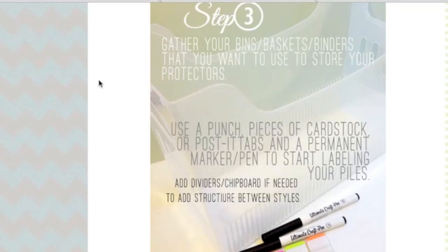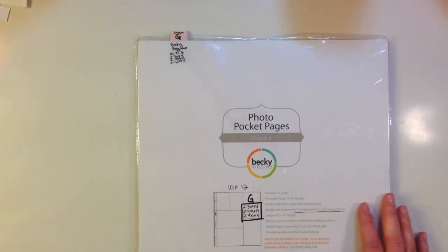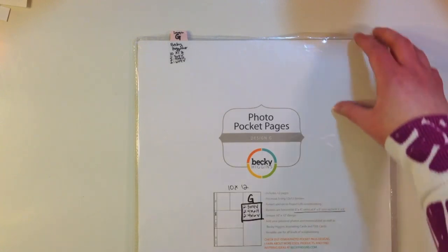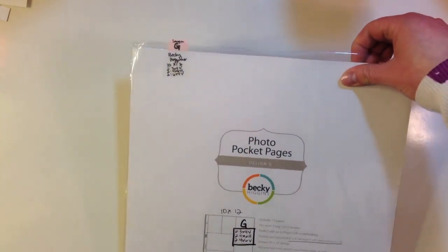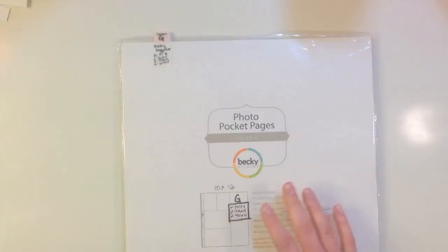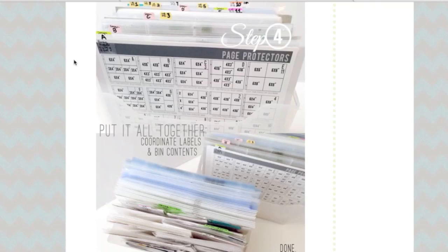Use a punch, pieces of cardstock, or Post-it tabs and a permanent marker pen to start labeling your piles. Add dividers or chipboard if needed to add structure between the styles. For example, if you purchase Becky Higgins or any other manufacturer's photo pocket pages, they generally come with a cardboard insert to keep it stable — I just reuse that, and sometimes even reuse the plastic packaging. Step number four is putting it all together — this is where everything comes together and it gets you excited to scrapbook again.